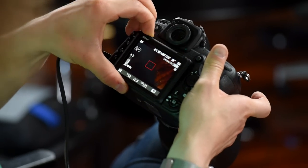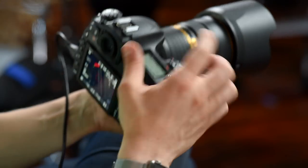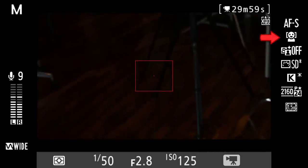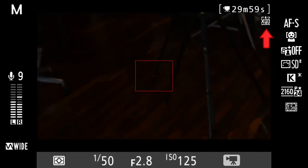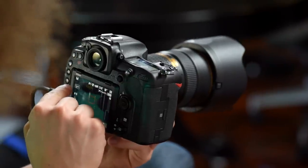Here we are in live view for shooting video. I personally don't shoot live view for still images, though tilting the screen up and holding the camera above your head is one situation where it's handy. For video, you can see we're in manual mode with AF single focus and face priority. The camera is in 1.5X crop mode on top of the DX 1.5X, giving 29 minutes and 59 seconds of 4K recording to the XQD card.